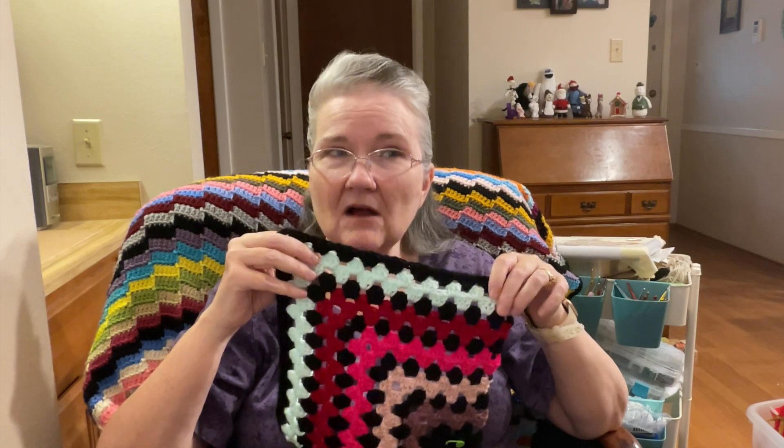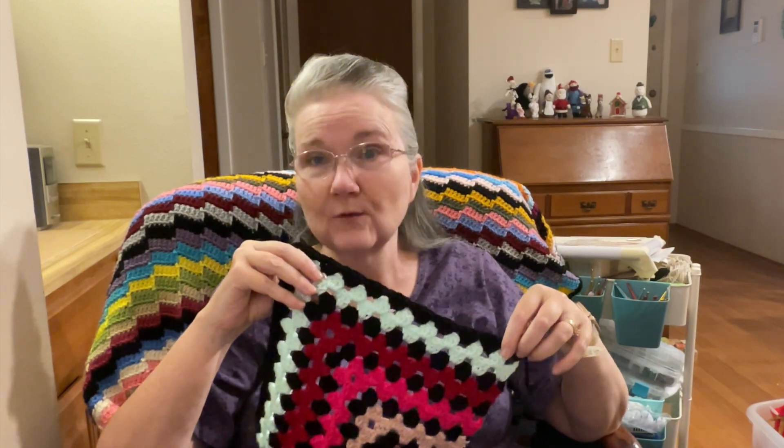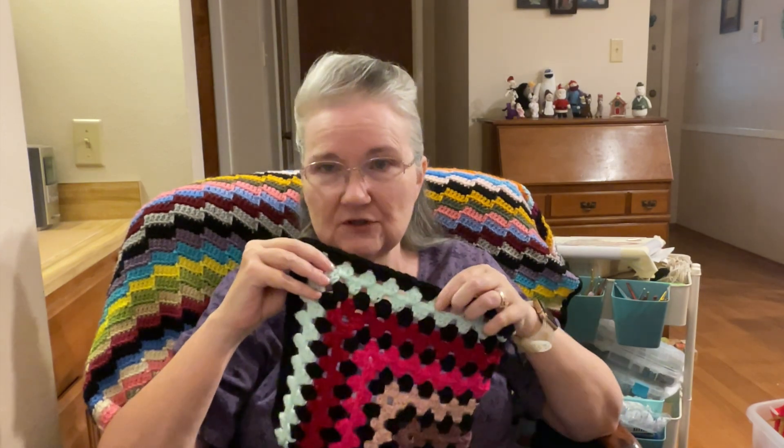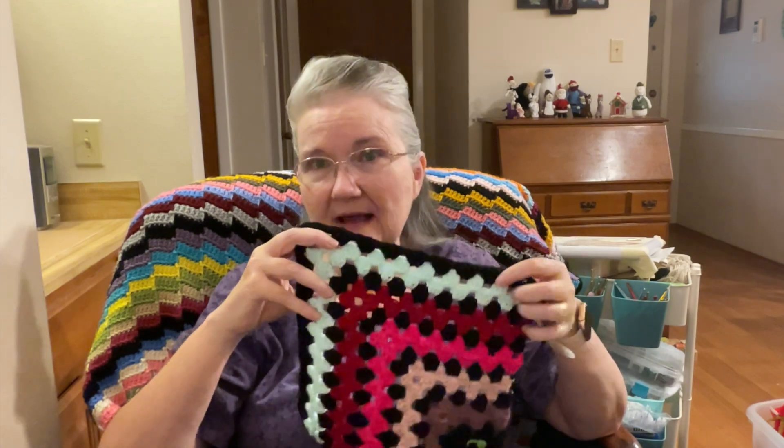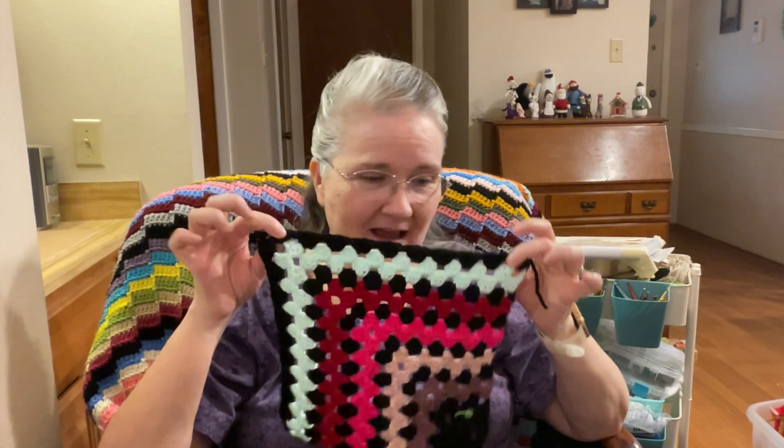It's not growing as fast as the modern granny blanket I made before, because that one was a block stitch — it's almost like doing four rows instead of two, so it grew faster. But anyway, this one is coming along.